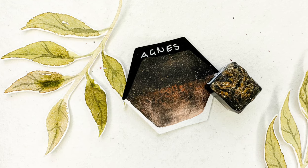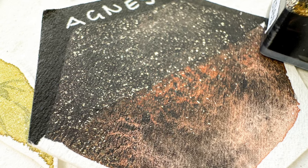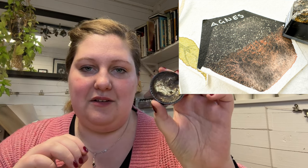Agnes is one of my all-time favourites. Agnes is a combination of three pigments that have not been mixed together — they are just swirled together. We have a really heavy granulating black, then a granulating brown, and then a chunky gold. Oh, so pretty. And I put that in a lid. I love using this as a background colour.